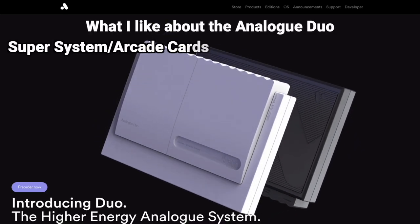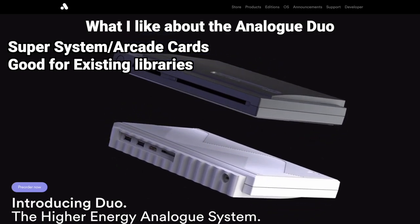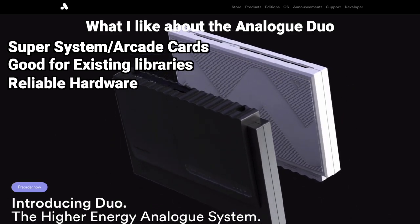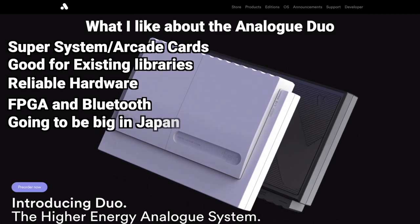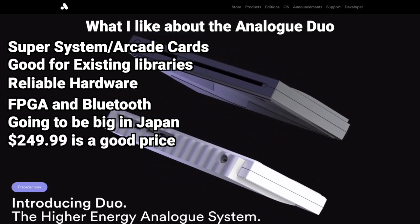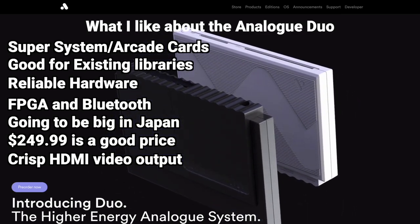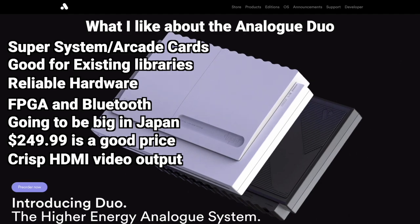I like the fact that the Analog Duo has a built-in SuperSystem card and an arcade card. A lot of people who have collected PC Engine or TurboGrafx-16 and have a big library of games on HuC cards and CDs could get a lot out of it, especially if they have a system with a dying optical drive or leaky capacitors that haven't been replaced yet. Using modern FPGA-based hardware and built-in Bluetooth is nice also. They are going to sell a ton of these in Japan, where a bulk of PC Engine nerds live. It is at a good price for $249, and that is way cheaper than getting a real NEC-made TurboDuo these days.